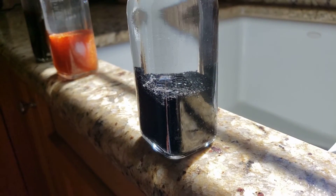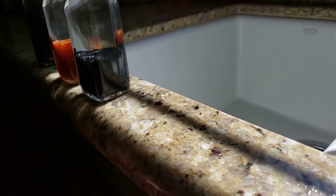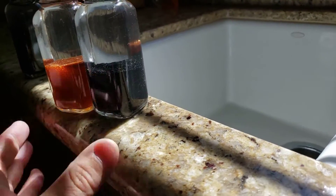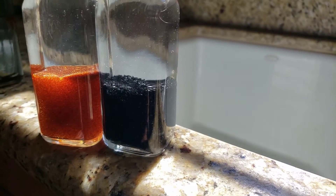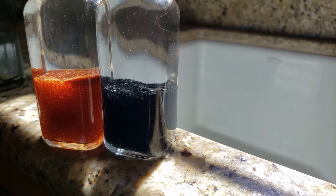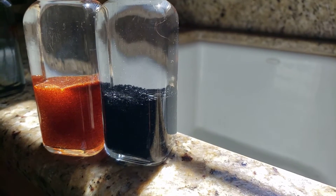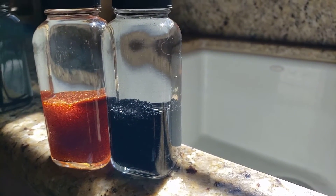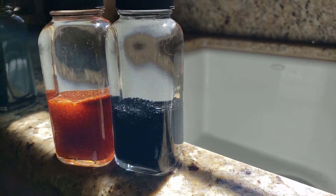So when we're talking about no maintenance, we're talking about not having to replace the medias inside of the Hague WaterMax, guaranteeing those medias for 25 years. If you have any questions on whole house filtration systems, Hague WaterMax, or any other water-related questions, please reach out to us. We look forward to talking to you. Thanks for watching.